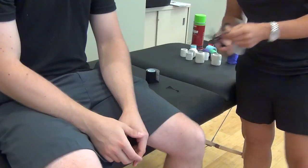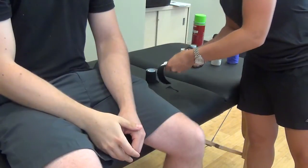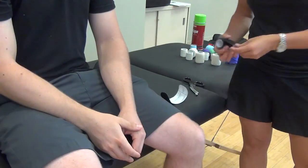For the triangular fibrocartilage complex, there are a few ligaments that we want to support. Kinesiology tape will be used for more of a chronic condition. If you actually want to limit that motion or support it, you're going to use more of the strapping technique.